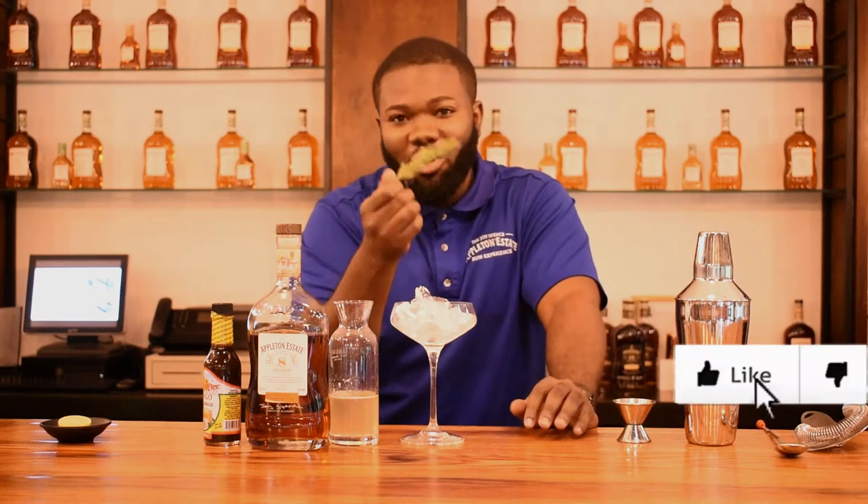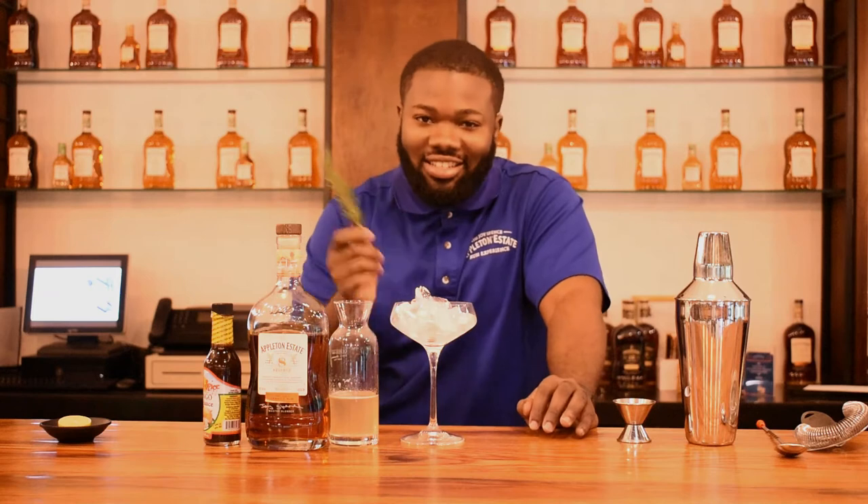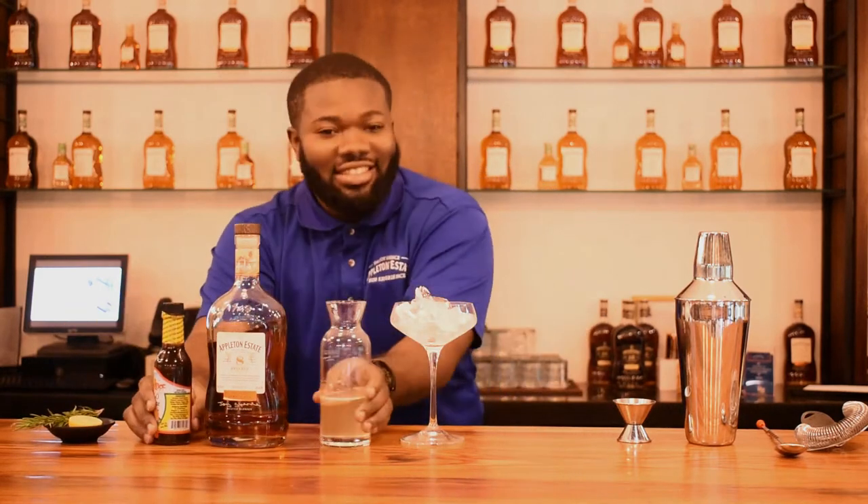Rosemary — you know it's fall, and rosemary goes very well with meat. So if you're having this with barbecue and some jerk sauce, I'm having the cocktail with it. Just garnish it with the rosemary and it pops the flavor. And we can't leave out the fresh lime.